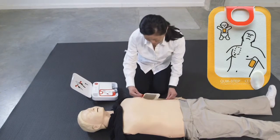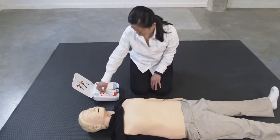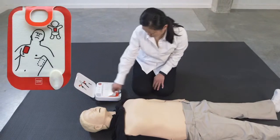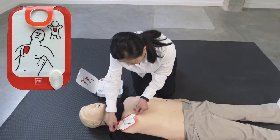Press pads firmly. It is recommended to continue compressions while the pads are being applied to your patient. Apply pads to bare skin exactly as shown in the pictures.